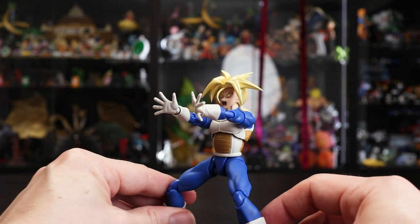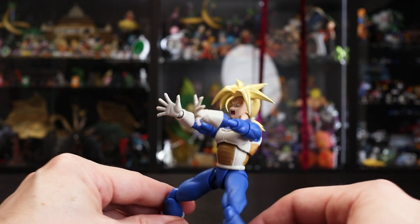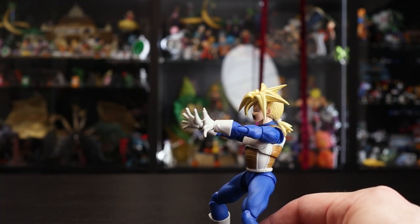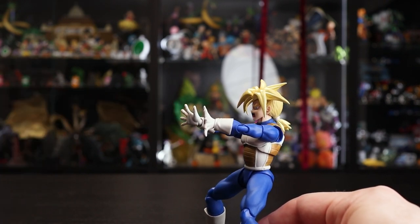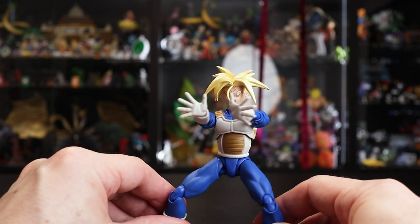The finger-spread hands work really well for his main attack pose, especially when paired with the full-on shouting face. It would be really cool to have a ki blast to put in for him to be blasting out — hopefully Tamashii will release some big chunky ki blasts at some point.